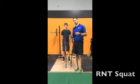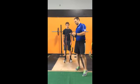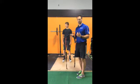All right, so today we're going to go through the RNT squat. I'm going to take my athlete here, Reese, through this. We do this a lot of times when an athlete has a motor control issue with their squat pattern. This is a great way to address it and fix it.